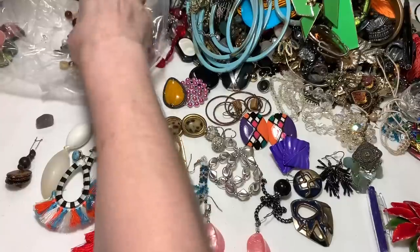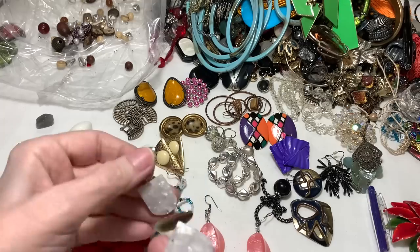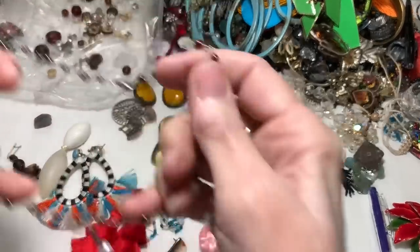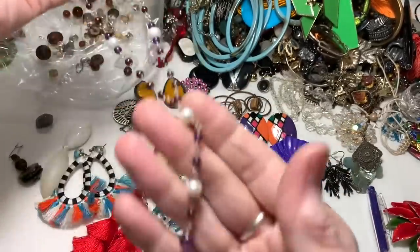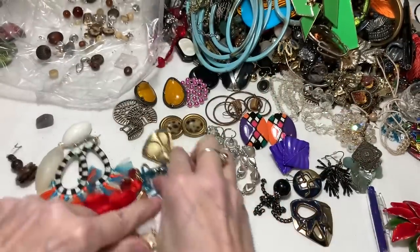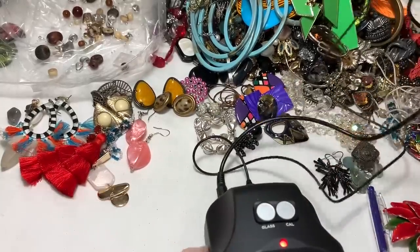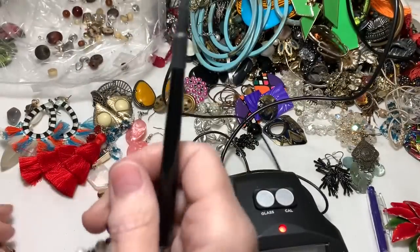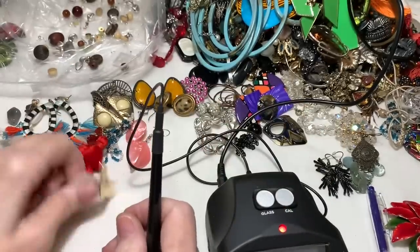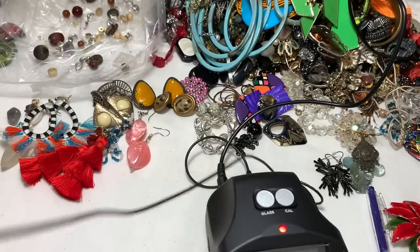Oh my gosh, we got through the whole bag - I didn't think we could do it in one video, but we did. Oh no, this pretty one is broken - the pieces are in the bag. Wait, there's one more thing in here. Oh, that looks like pearls as well. And this - I bet you this is amethyst. I really think it's amethyst. Let's have a look and then we'll call it a day. I'll bag up all those beads and things. Let's see if we have amethyst on this necklace.